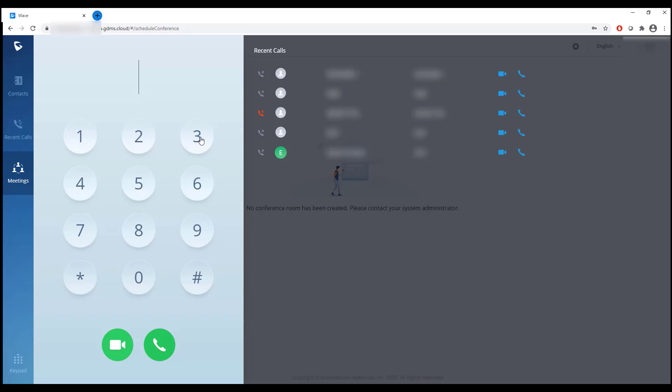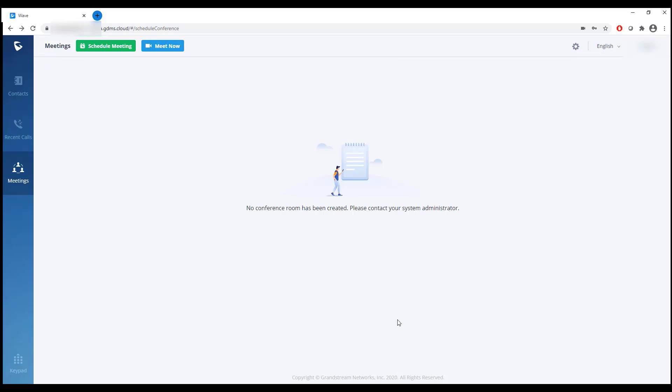Let's go ahead and make an outside phone call. I'm going to call the time and weather number here in Miami — the way all seasoned telephone people test connections. It seems to be working, and it should automatically hang up when the call is disconnected. It works.